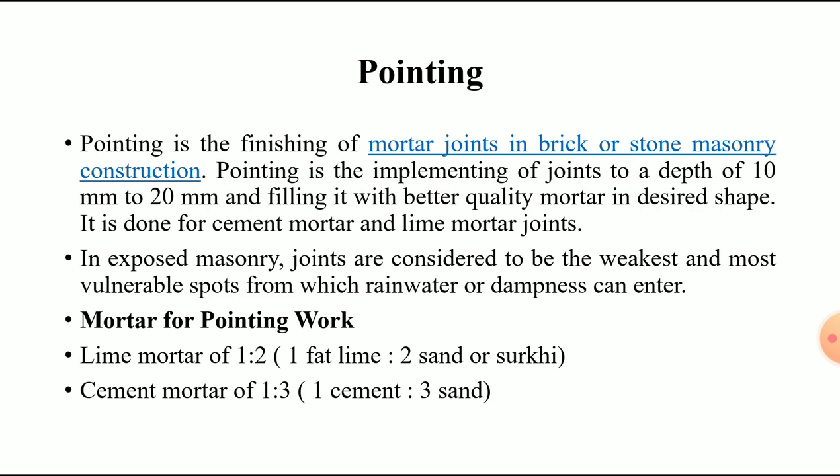Pointing involves raking the joints to a depth of 10 mm to 20 mm and filling them with better quality mortar in a desirable shape. This technology is used for both cement mortar and lime mortar joints.